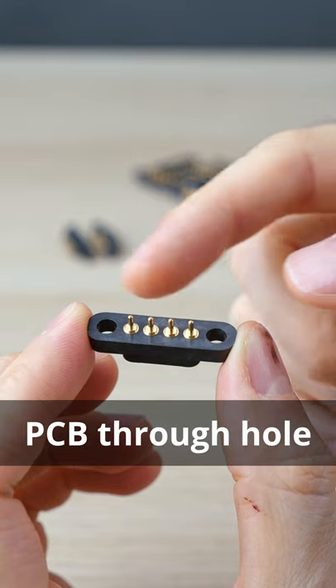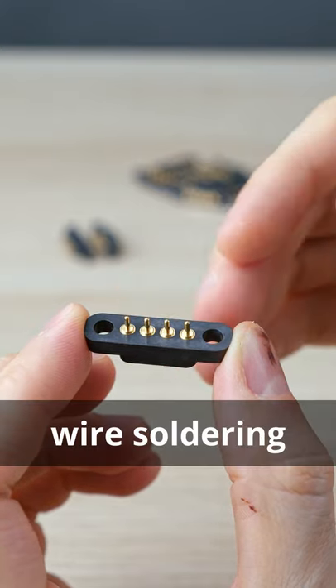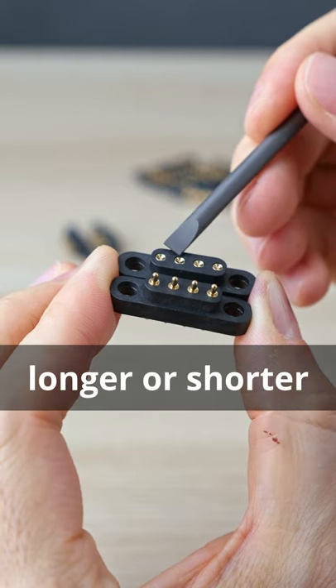These are made for PCB through-hole mounting, and there's a version specifically made for wire soldering, which I'll be testing. There are several variations: for surface mounting, smaller pitch, double rows, concave or flat landing, and longer or shorter springs.